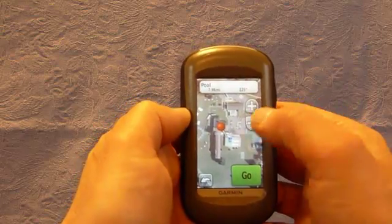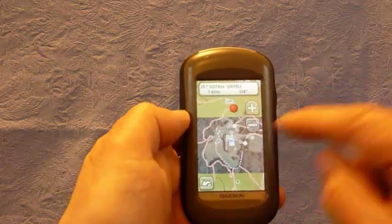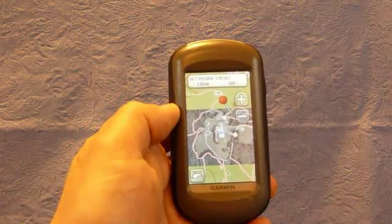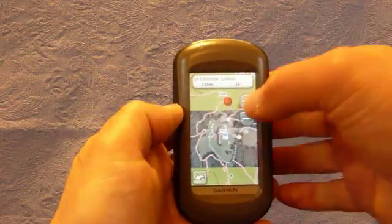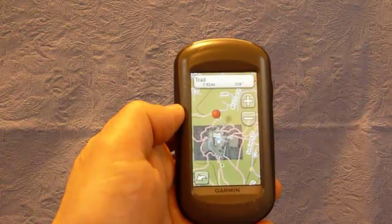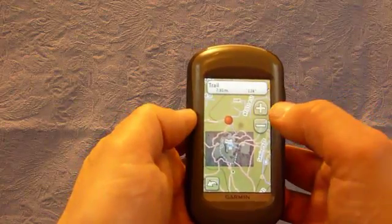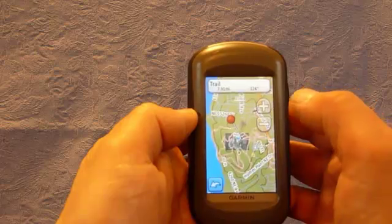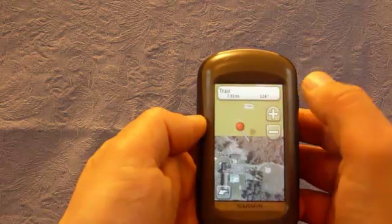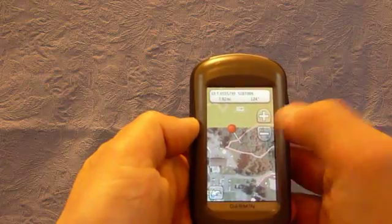I'll zoom out so you can see how this looks. Here is the tiled map that we brought in from MyTopo Terrain Navigator Pro — you can see the difference in the maps available to us. The background in green is the 1 to 24,000 and the aerial is 1 to 3,600. I'll zoom in again, and of course you can scroll — it just takes a little second.